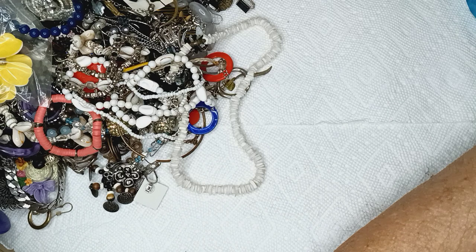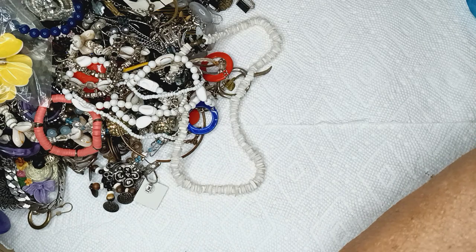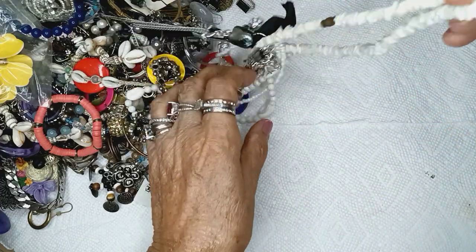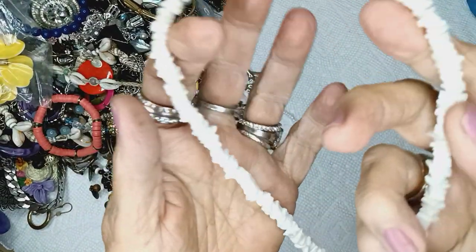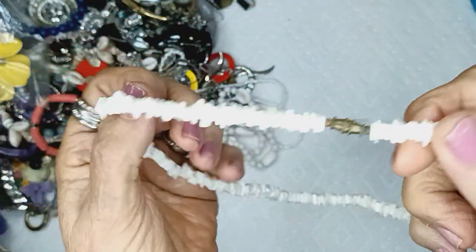My Mardi Gras necklace fell off its perch, and it's so pretty — with Mardi Gras on both sides, that's crazy. And it's heavy. This is puka shells — I know because I used to surf and the little boys would wear them. Puka shells with a barrel clasp for two dollars.